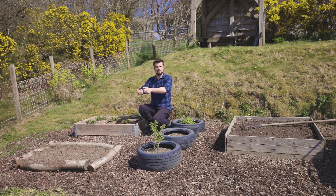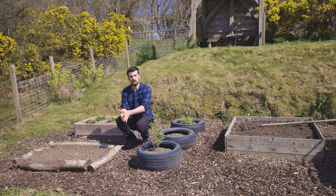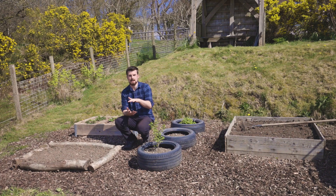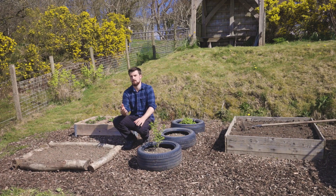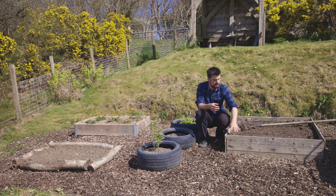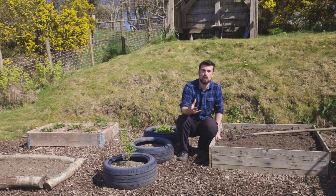Another option is using logs or even breeze blocks — just stack them around and fill the inside with soil. This kind of raised bed won't be very deep, so it's best for shallower-rooting things like salads. In terms of height, the optimum is around 25 to 30 centimetres — 10 to 12 inches — which gives you the biggest range of what you can grow, though shorter is okay too. This bed here is made out of pallet planks: I took apart a pallet, repurposed the nails and put it together — a great example of growing food for free by repurposing waste material.